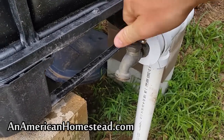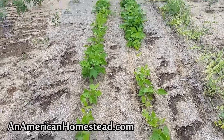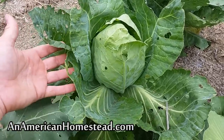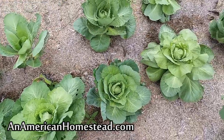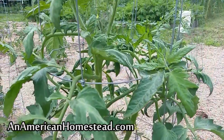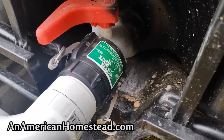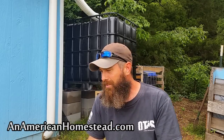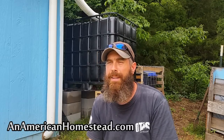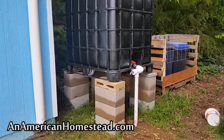Our rain catchment system is complete. It works — turn it on, the water runs out, no problem. We're using this on a daily basis to water our garden and give the crops the water they need to grow and be abundant. Working out great. I'm very excited to finally have the system in place. Down the road, maybe next year, we'll try to put in some sort of drip line system attached to it so we can have a gravity-fed drip line throughout the garden. This is really going to take out a lot of effort in getting water to the garden.